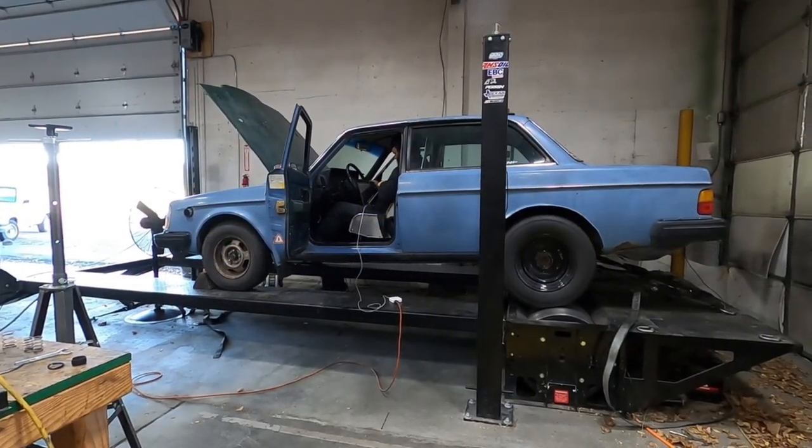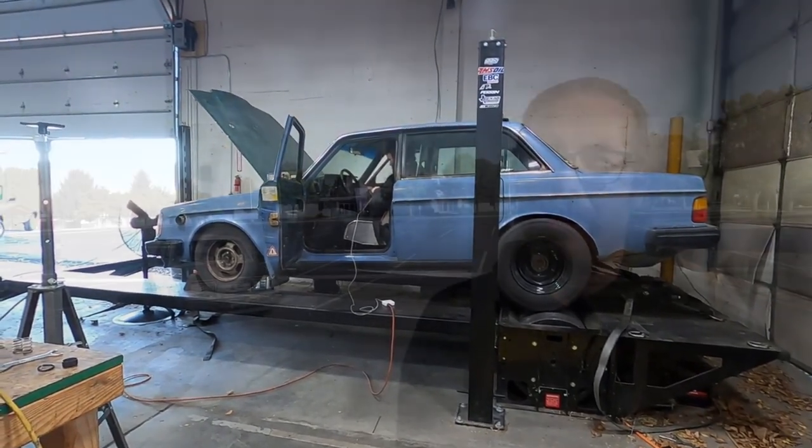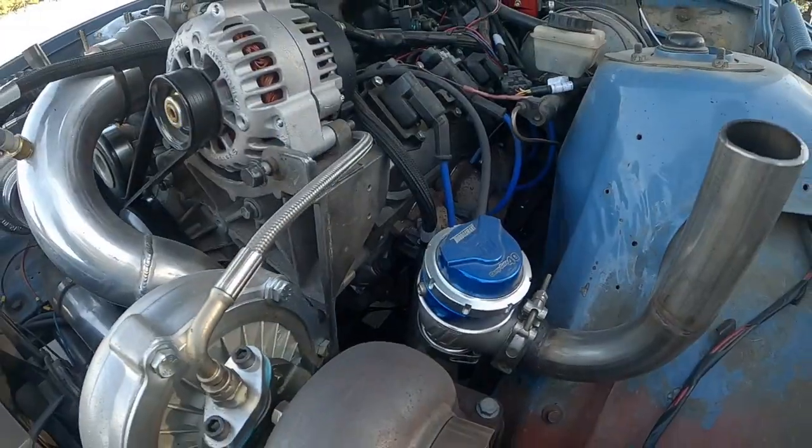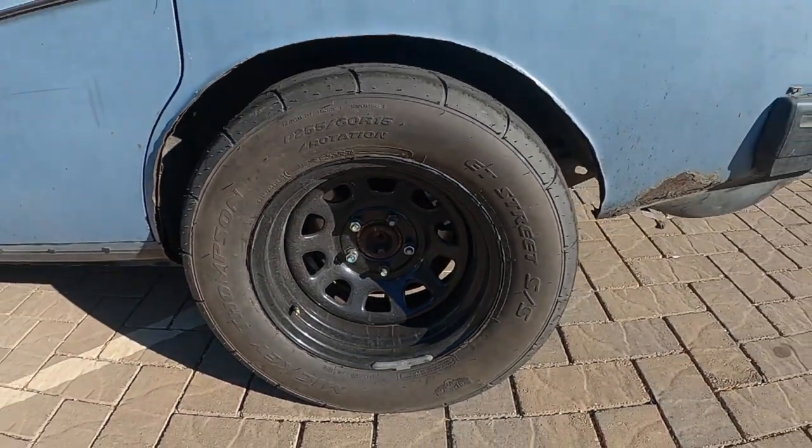It's got a 4L80E with like 250,000 miles on it and a shortened Ford 8.8 out of an Explorer. It made 613 wheel horsepower and about the same for torque. We're running 14 pounds of boost on a wastegate, so it's got 14-pound springs and it is twin turbo — two of everything. We're running 255 wide drag radials in the back and it still spins on the street.